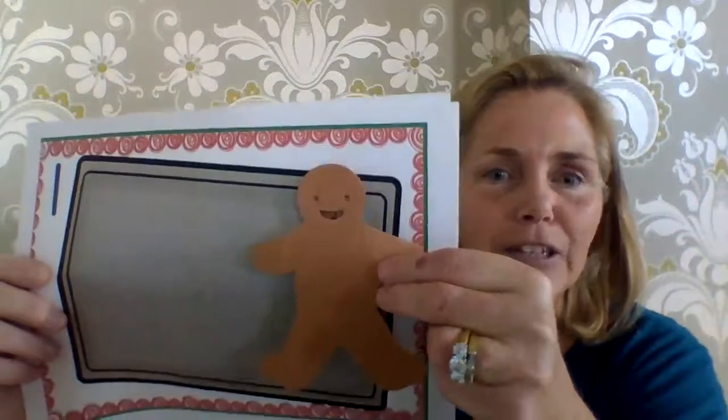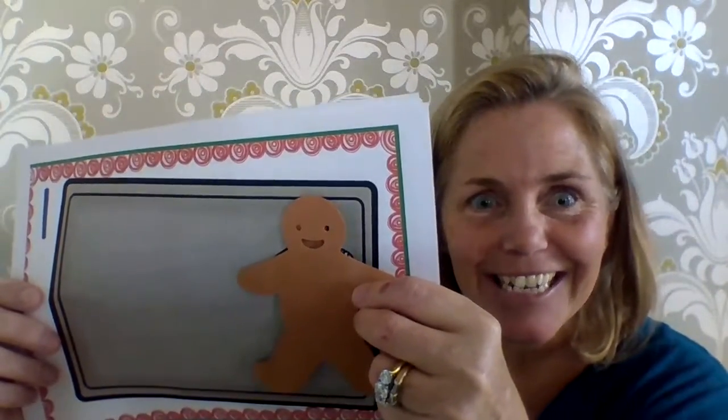One little gingerbread man laying on a tray. He jumped up and ran away, yelling, catch me, catch me, if you can. You can't catch me, I'm the gingerbread man.